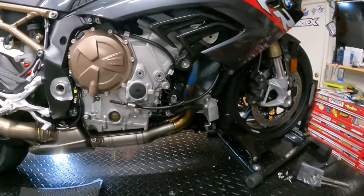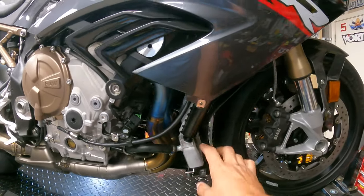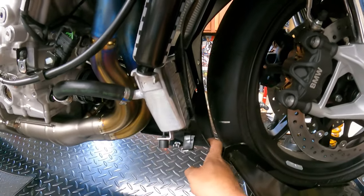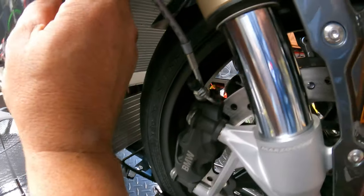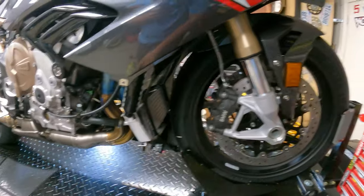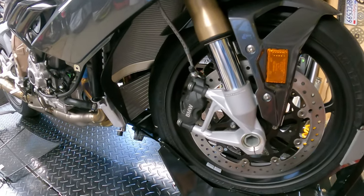Now we've exposed the side here. You'll see this is the plastic inner liner — it's connected here, so it's all loose here. Now what we're going to do is head over to the other side and loosen all the bolts over there.